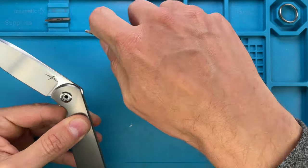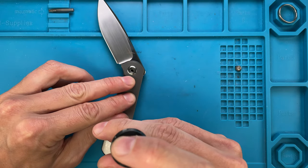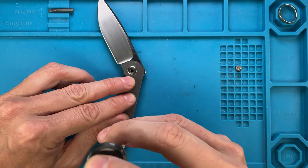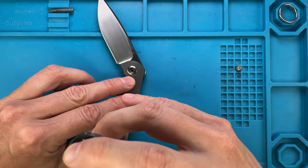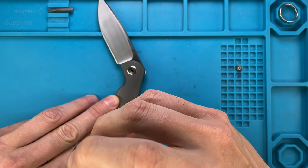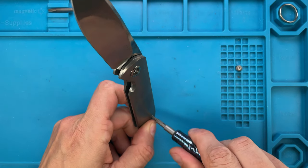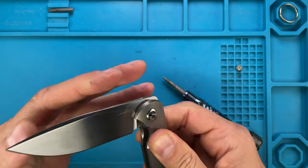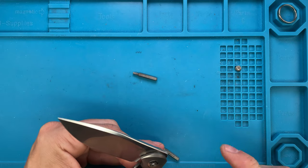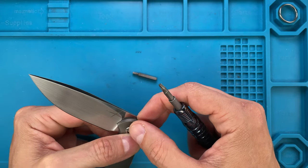Now I'm just gonna do the handle screw first like this, then change to the T8 and gently do the handle screw. Just be careful — it has to be in the right position otherwise you risk stripping it, which is something you don't want to do. I'm gonna screw this in all the way but not too tight, just to make sure everything is all right. I don't think I'm gonna use any Loctite here because this is a spinning pivot — I'm not gonna do the blue Loctite, even if it's not gonna hurt.